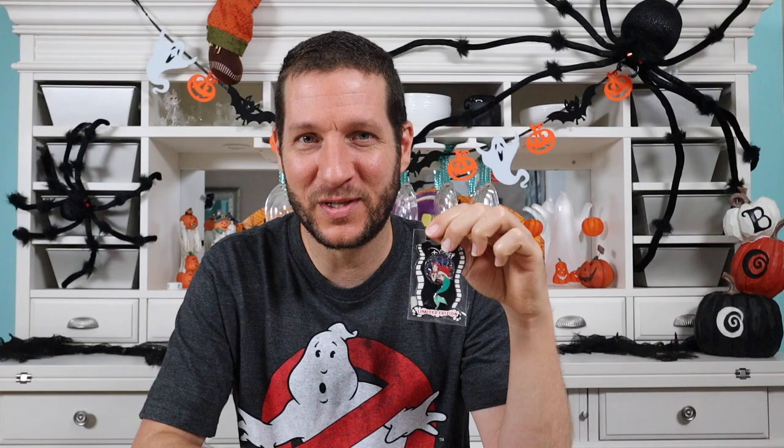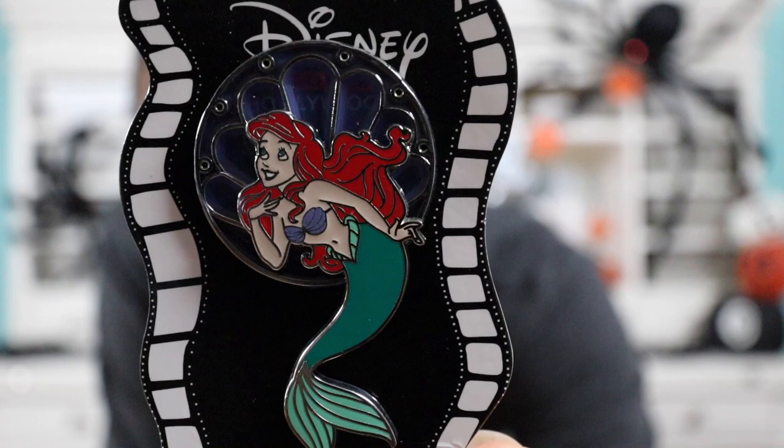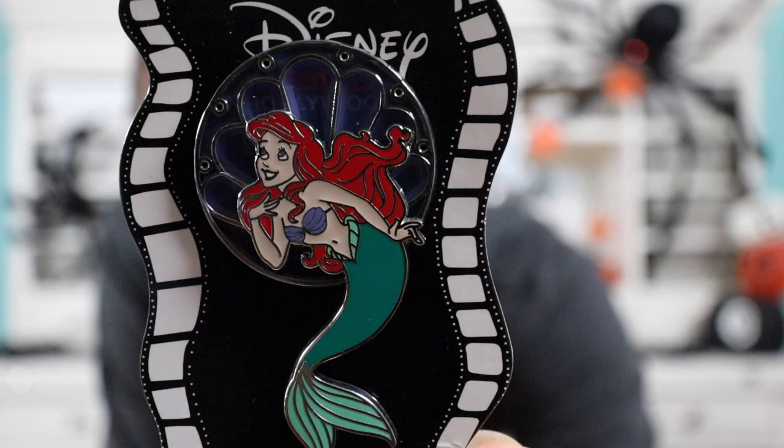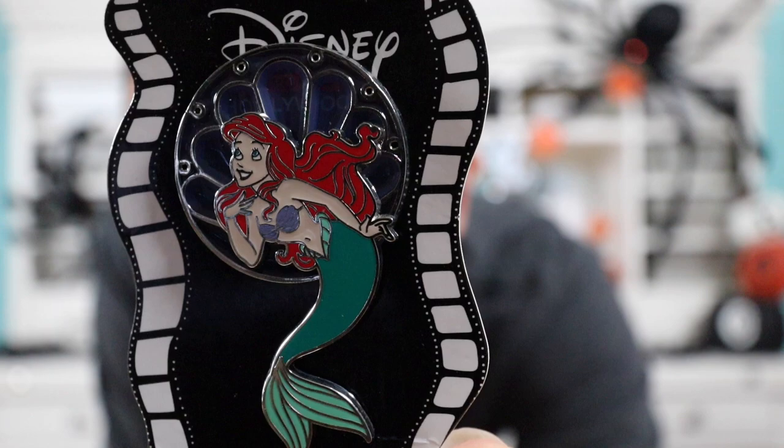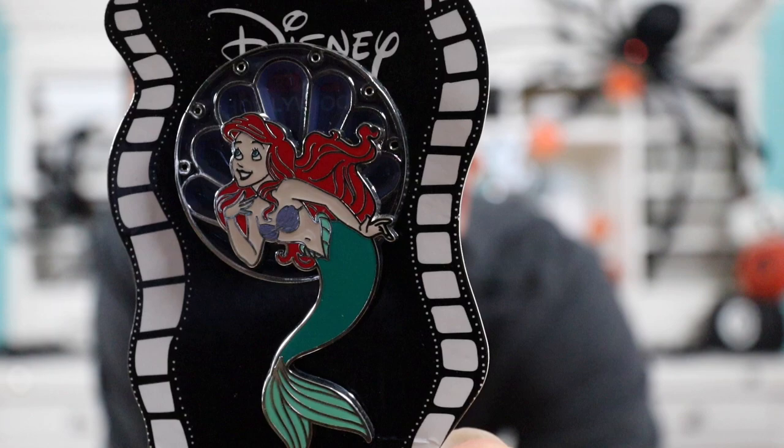This next pin is beautiful — this is a Disney Soda Fountain pin and you guys know how I love stained glass pins. This has a stained glass element to it: it's the Ariel Disney Soda Fountain stained glass pin. Here's a close-up — I think this pin is beautiful. I was surprised at the size; I thought it was going to be bigger — it's a little on the smaller side. But I think the details came out really well. Ariel's face looks pretty good, and I love the purple stained glass shell behind her. Her hair looks really good — it kind of looks like it's floating in the water.